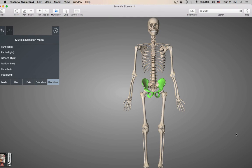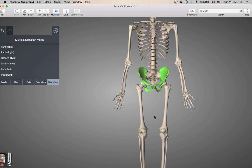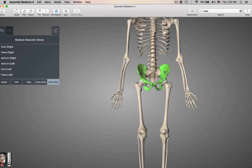Hello class. We are now getting into the pelvic girdle. The pelvic girdle is going to be connecting our lower limbs to the axial skeleton. The pelvic girdle is made up of the two hip bones.